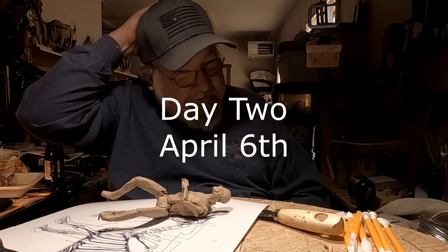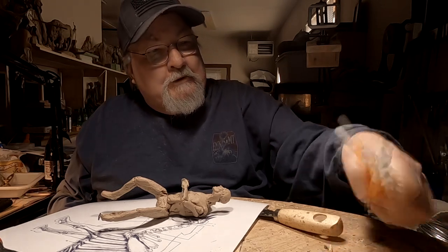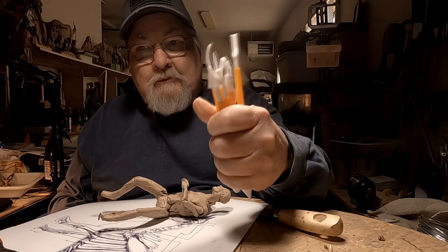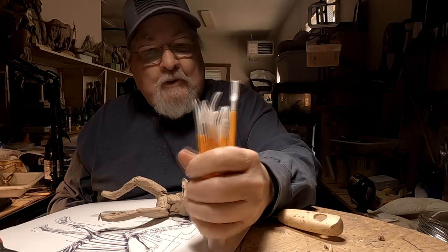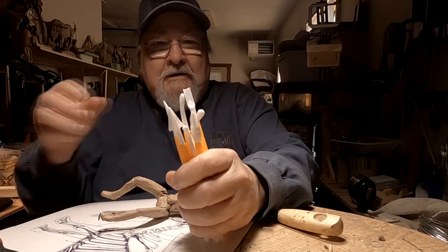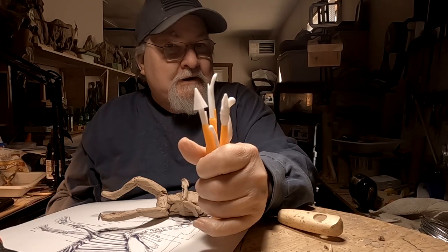All right, it's day two. I glued all these white plastic tips into their handles. I don't know why they don't do that at the place that makes them, but they don't — so I did.